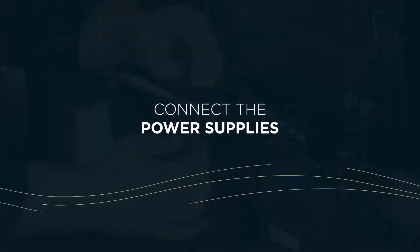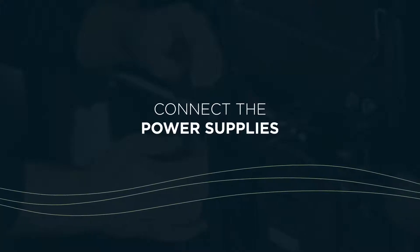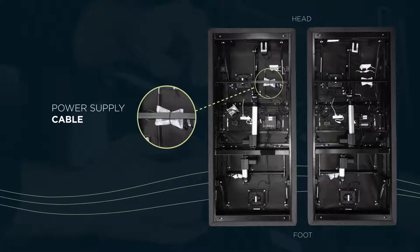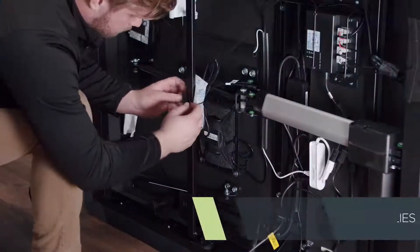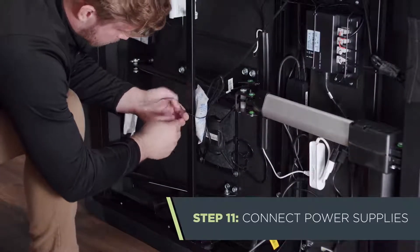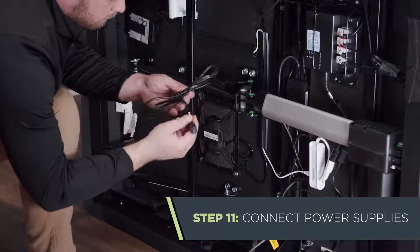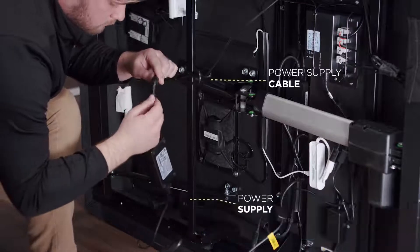Next, we'll connect the power supplies located in the electronics bag. Untie the bundled power supply cables attached to the activated carbon pouch near the head of each base. Remove and discard all carbon pouches. Then connect the power supply cables to the power supplies.